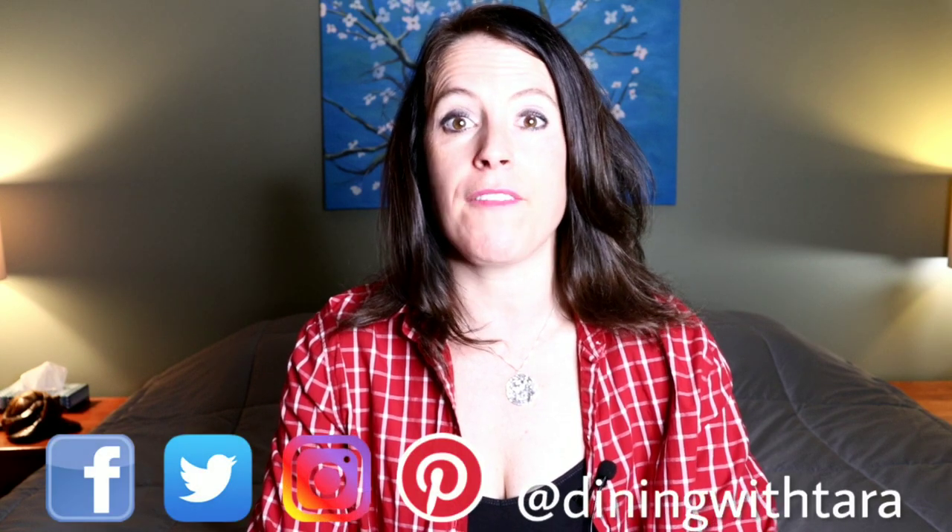Hey guys, welcome back to my channel. If this is your first time here, my name is Tara. I've been asking each week up in the cards what you'd like to see next. You guys have really been loving my Instant Pot recipe videos as well as my busy work series, so today we are going to be making a super easy and delicious tomato basil soup using the Instant Pot. If you don't have one, you can still make this recipe — I will leave complete instructions for both methods in the description box below along with the full ingredient list.